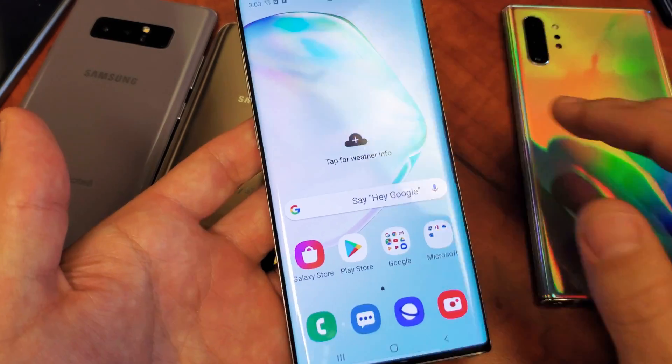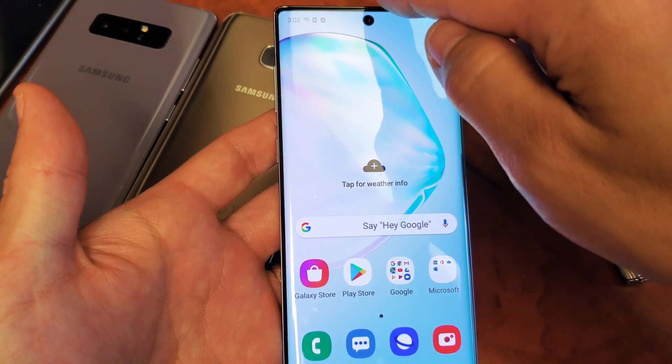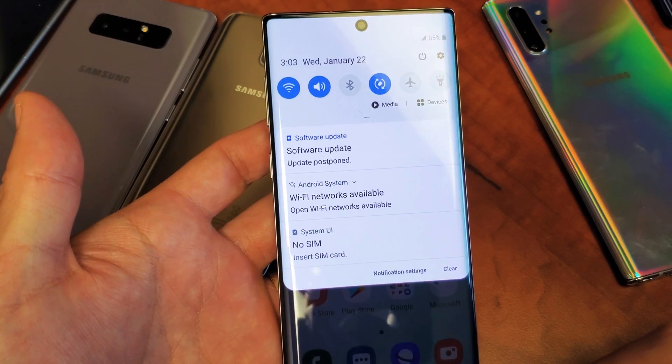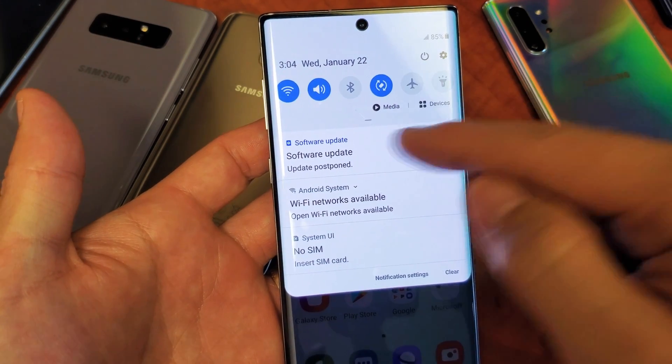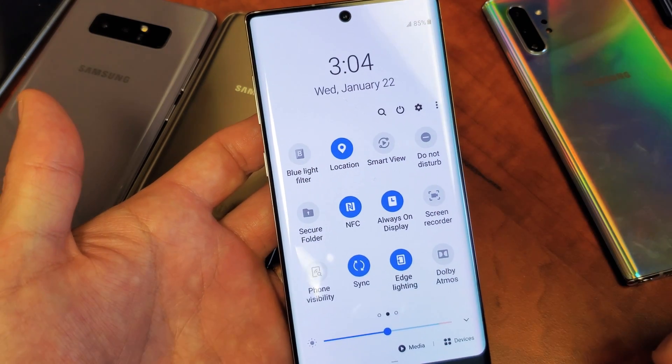So I'm going to show you how to force restart. Very, very simple. First thing is just go ahead and grab your Galaxy phone and then you want to scroll down. You want to go to the notifications here and then you want to slide down again — that little horizontal line. Go ahead and slide that down again and then move over to the right and look for Smart View.